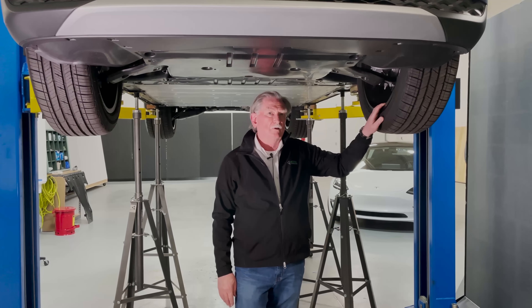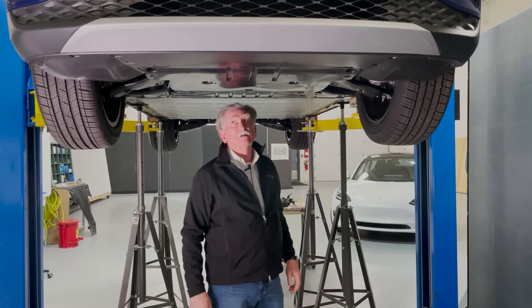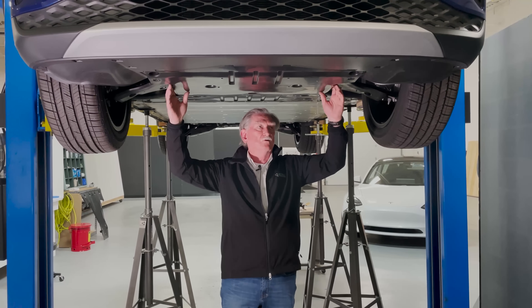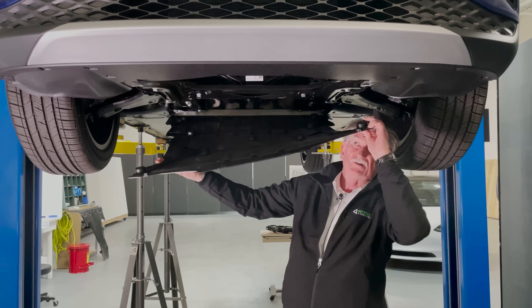Hi again boys and girls. Here we are underneath the car. We've loosened some of the bolts here and I'm just going to remove a little bit so we can have a look underneath for these aero shields.